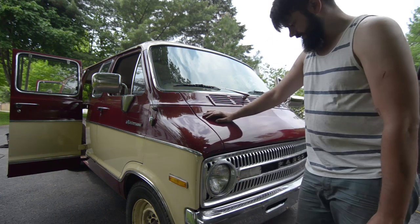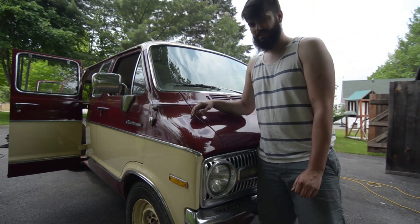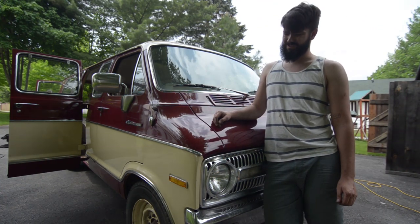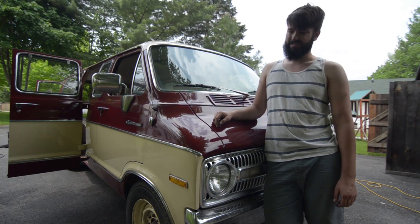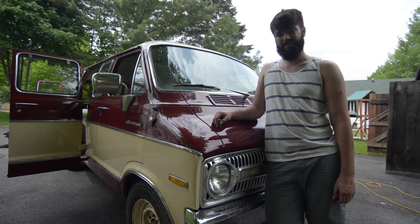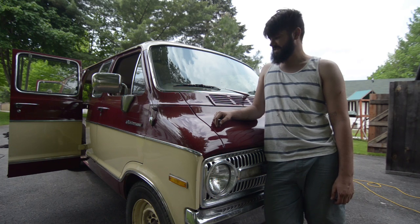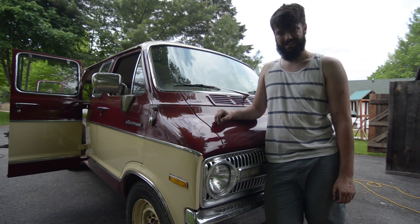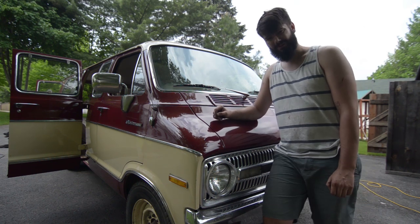We tightened up the alternator so the belt doesn't make any noise anymore, and tested the wheel lugs to make sure they're nice and snug. It all looks good — the brake pads are new, I checked them. We're going to go get her e-tested and then get it safetied, and we'll see how it goes. Hopefully it passes with flying colors and I'll be back in Ottawa by tomorrow.